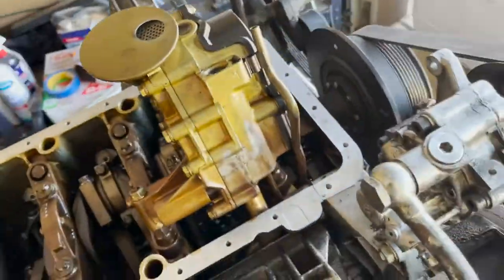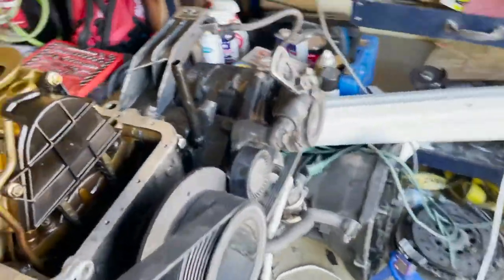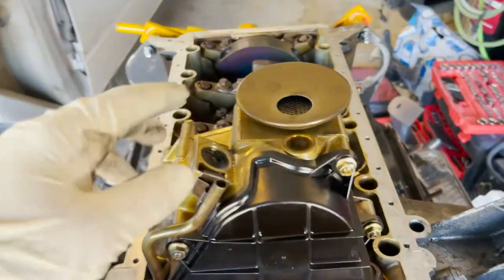Hey guys, welcome back to another video. Today we're going to be taking care of the oil pump on this M62 to E36 swap. We're going to be putting in the modified oil pump that came with the Cybulk kit. Once we get that pump in, we can get the aftermarket pan on and then test the engine in the car to make sure everything's going to fit properly. Make sure you hit that subscribe button down below, like and comment. Let's get into it — this is the factory oil pump and this is the modified pump.